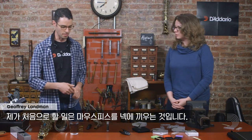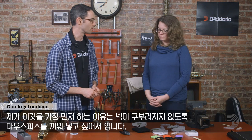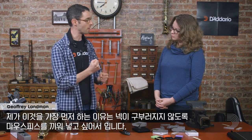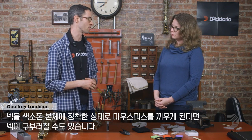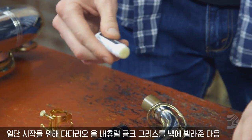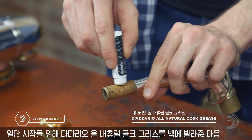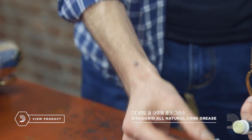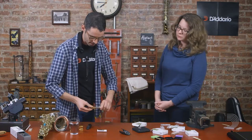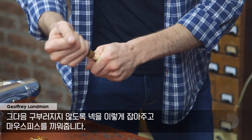The first thing I'm going to do is put the mouthpiece on the neck of the instrument. The reason I start there is because I want to make sure I put the mouthpiece on the neck without bending the neck — it's possible to do that if you put the neck in the instrument first. So to start with, I'm going to take some cork grease — this is the D'Addario all-natural cork grease — put it on the neck cork here, rub that in a little bit, and then holding the neck so we don't bend it, we're going to put the mouthpiece on.